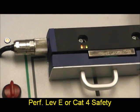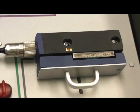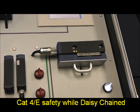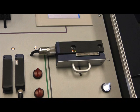Safety outputs of the non-contact electronic sensors and electronic solenoid interlocks can be wired in series up to 31 devices, depending upon the type of device used. Because of the integrated self-monitoring of the safety outputs, performance level E category 4 to EN ISO 13849-1 is maintained for the entire series chain.